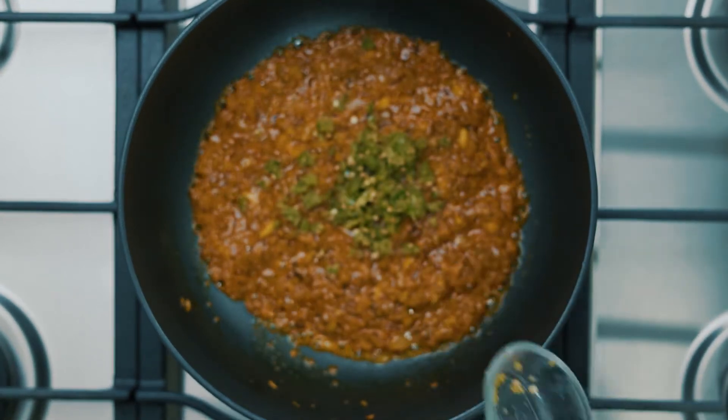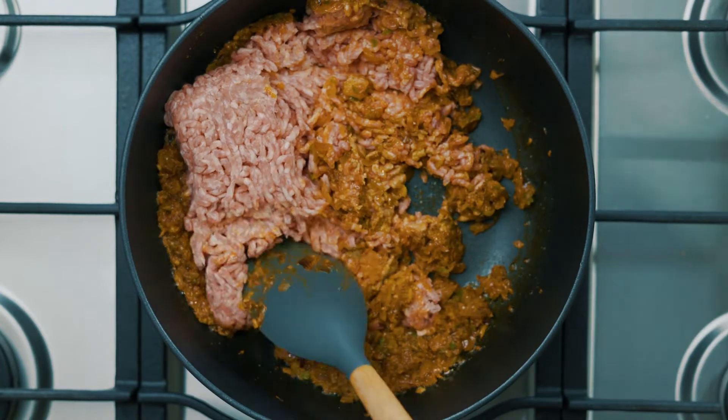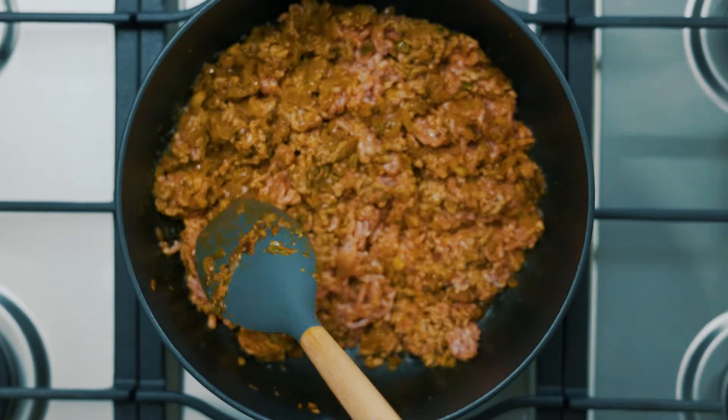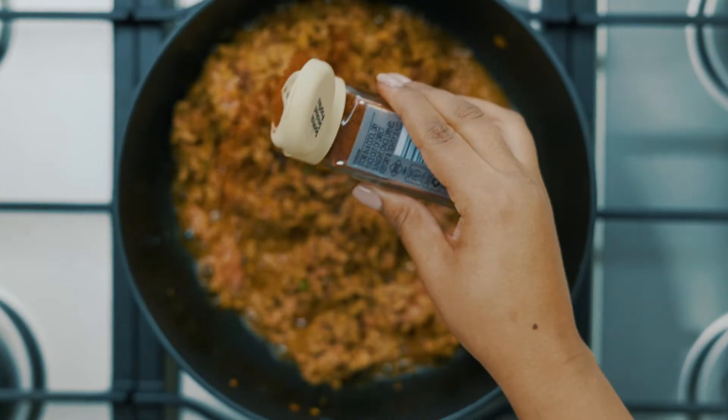Back to cooking. Now you're going to add green chili and cook for one more minute. Add the mince and start breaking it up into smaller pieces, and let this fry for about six to seven minutes.